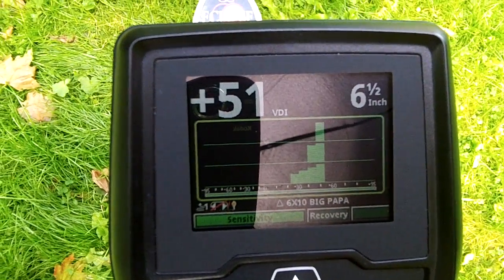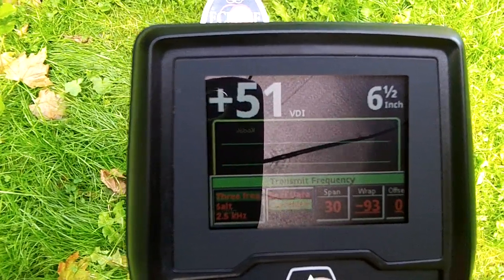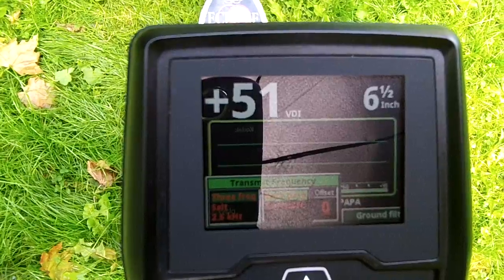Well, the VDI did come down quite a bit, so you can be the judge. Let's try this in best data now. This is a 9 inch buried nickel again.